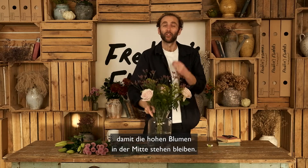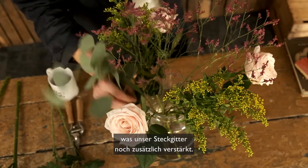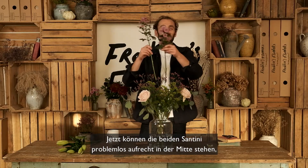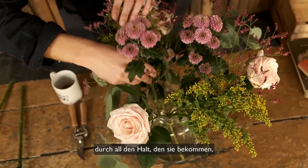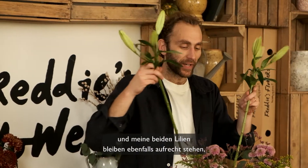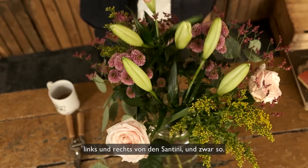Along with the limonium, that stem grid allows for a strong structure for the taller flowers to stand upright in the middle. I'm going to tuck my eucalyptus over the edge of the vase facing opposite each other, adding to the stem grid a little bit more. Now my two santini are going to stand upright very easily in the middle using all of this lovely support, and my two lilies will stand up very neatly on either side of the santini.